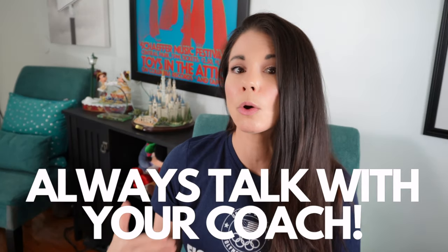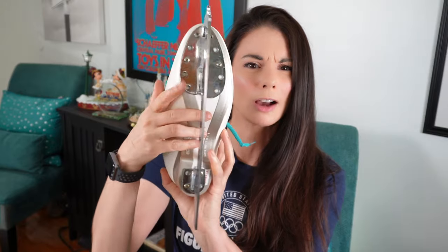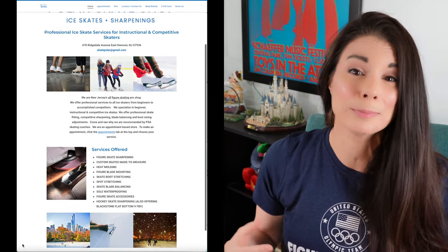Before I get into all the specifics about the blade, I want to be clear that you should always consult with your own coach before making any changes at all to your equipment. They know you and your skating best and can make personalized recommendations. You should also visit your local skate tech and discuss the choices with them. They know the equipment best, and it is also the role of the skate tech to mount your blades. You want this done by someone locally as often adjustments to the mounting need to be made.